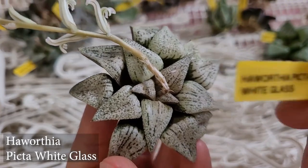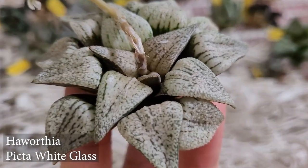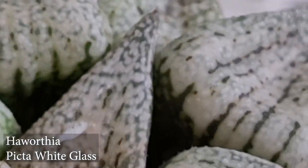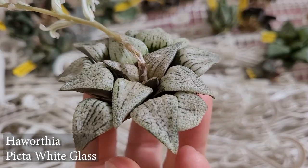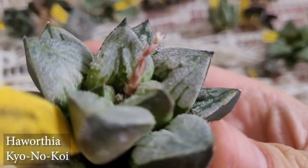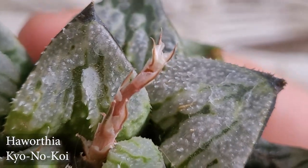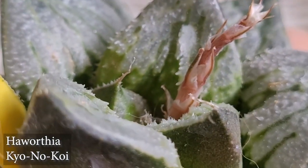I remember some of these were hundreds and hundreds of dollars when they first came out. Anyway, this one is called a Haworthia White Glass — that is beautiful, let me zoom in. Wow, I love it! That looks nice especially with the sun hitting it. This next one is called a Haworthia Kyo No Koi — I think this is a Splendens hybrid. I'm not sure what's special about it, but I probably got it because of its little teeth on the edges.